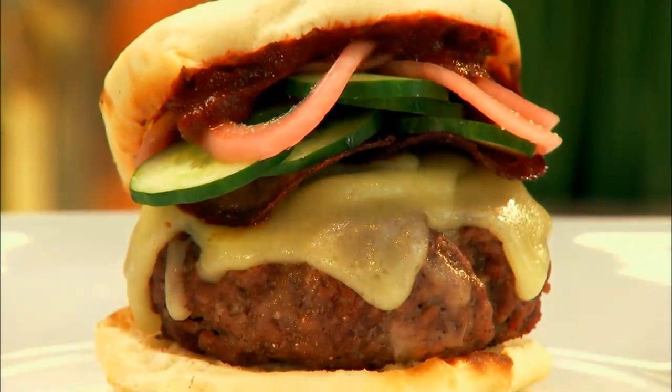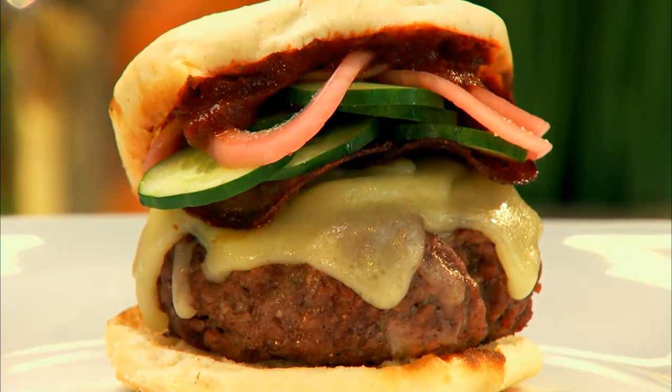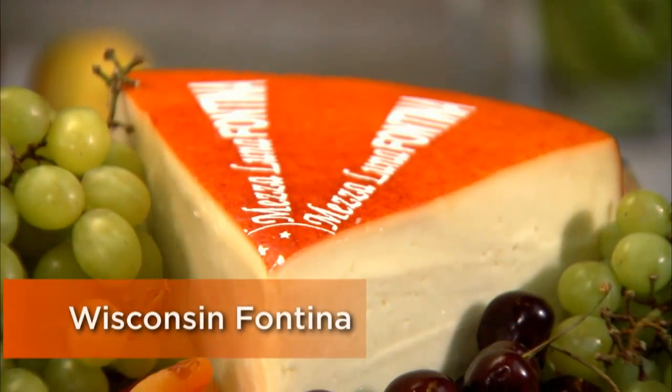All right, you guys, this is the meat-on-meat burger that started it all for me, the Yo Burger. The thing that makes this thing pop, the thing that makes it really special, is this beautiful Wisconsin fontina cheese.